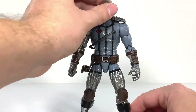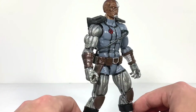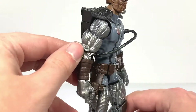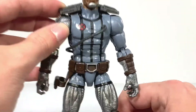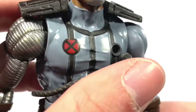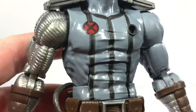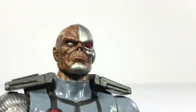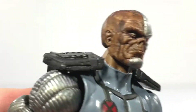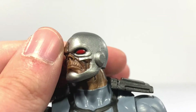Here's Deathlok out of the package — he's pretty cool. You got the nice silver paint on the arms and legs, very clean work on the front for the most part. Nice backpack. Look at that face — that's really nice right there.